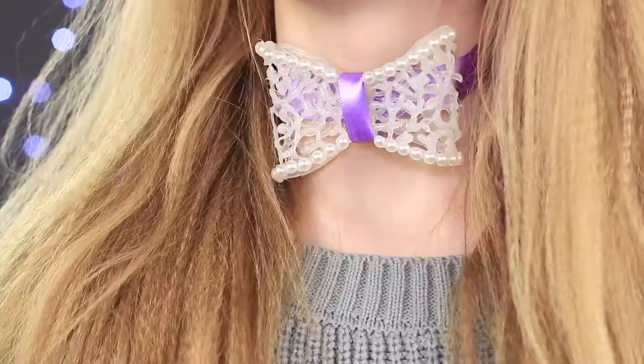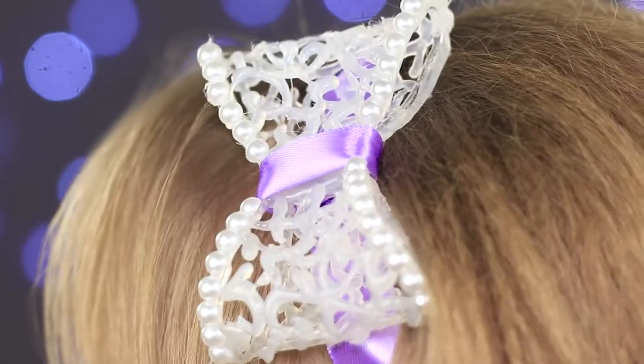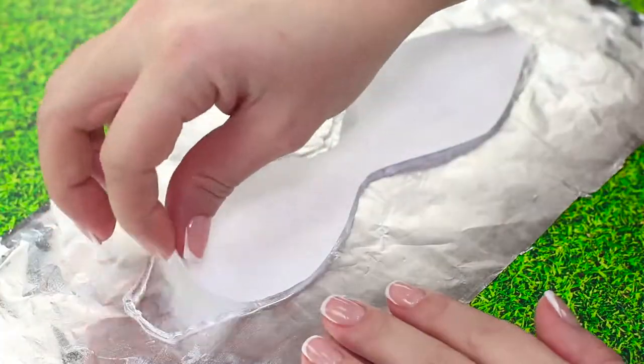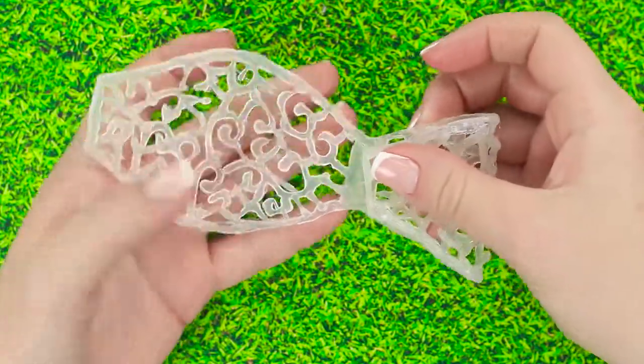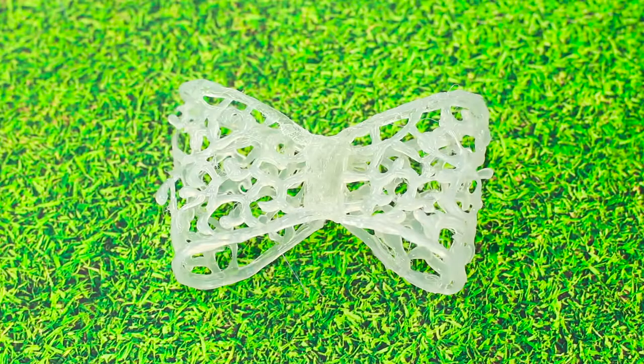With hot glue we can also make a butterfly appendage that can also serve as a hair piece. Place a butterfly cutout on a piece of foil and outline it with hot glue. Fill the spaces with an open work pattern. We've made the base. Fold the edges inward and attach them in place with hot glue to add some volume to our butterfly.